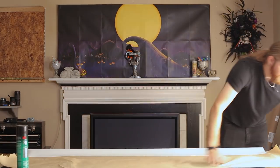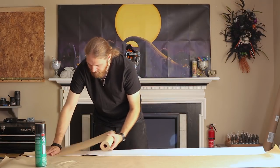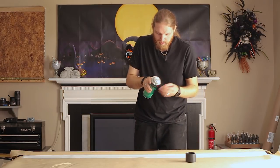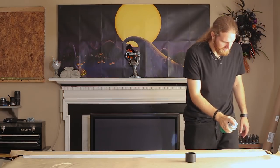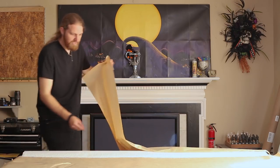I'll probably just do two coats to be safe — no reason to risk ruining it. We'll tape it across there as well, and we get quite a bit of control with this tip. There's a clean line — oh yeah.